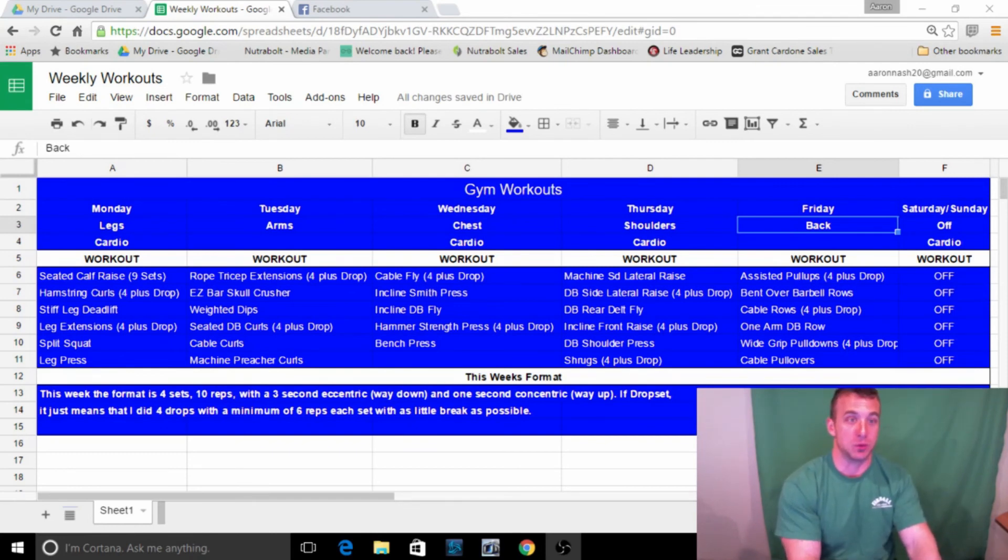Pretty much every leg workout I do goes calves, hams, quads, then compound movements. Hamstring curls — four sets plus a drop — just to get blood in the muscle and centralize it, then really get that burn at the end. It lets me concentrate on the hamstrings individually. Stiff leg deadlift is a little more of a compound movement — I typically do mine with my heels elevated on plates, really pushing down through the heels and flexing my hamstrings and glutes as I come back up.